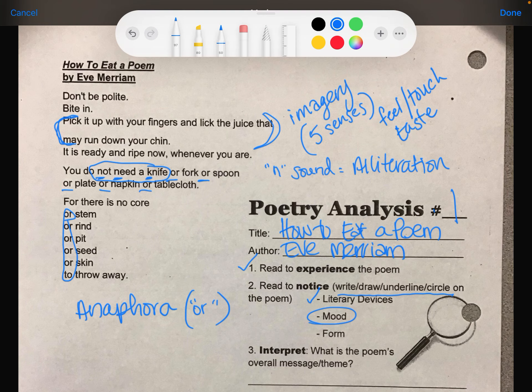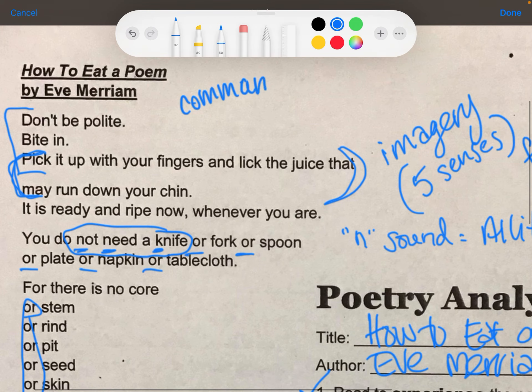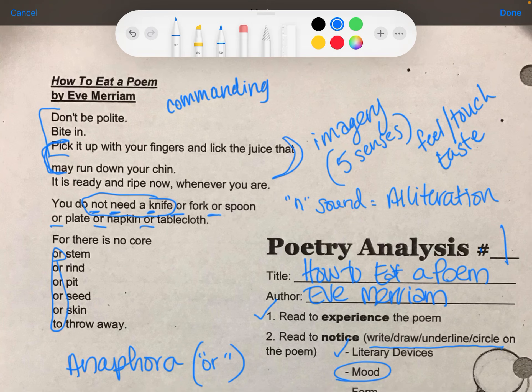How is the reader meant to feel with this poem? I see some pretty forceful language here — 'don't be polite, bite in, pick it up with your fingers' — these are all very commanding. So this commanding language might be giving me some courage; maybe I am going to be empowered to read poetry or to dig into poetry and understand it.